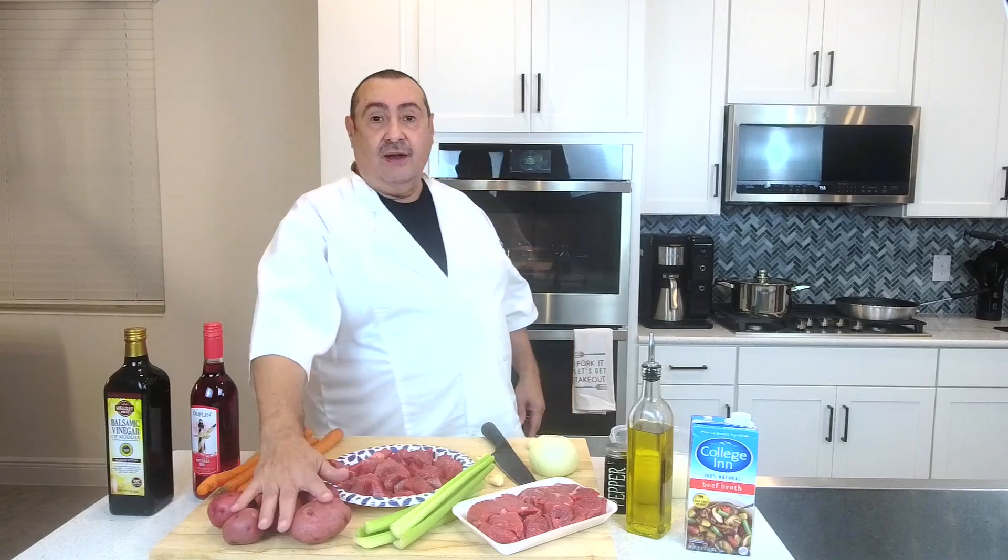Hi guys, today we're making beef stew. We're going to use all these ingredients right in front of me. Look at this — we're gonna use wine, balsamic vinegar, red potatoes, beef, carrots, celery, onions, beef broth, salt, olive oil — you name it, we're going to be using it.